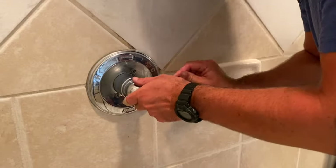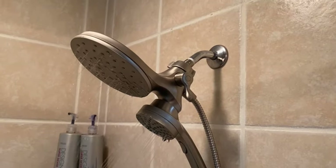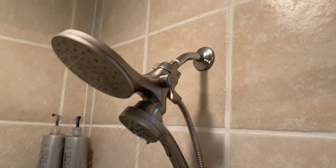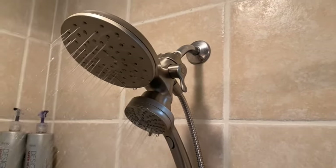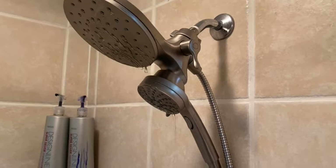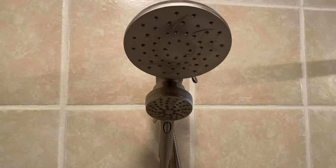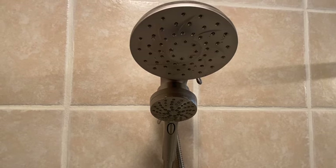Now we're ready to turn on the water and give it a try. I got it running, turned it on, and made sure everything was running without any leaks below in the basement — especially making sure the pipe wasn't damaged. More importantly, you can see here that when I shut off the handle, I no longer have a drip.